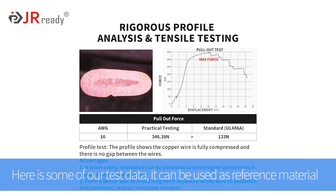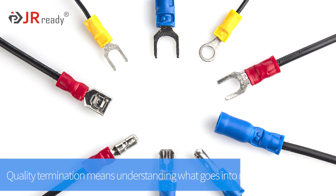Here is some of our test data. It can be used as reference material. Quality termination means understanding what goes into making a good crimp.